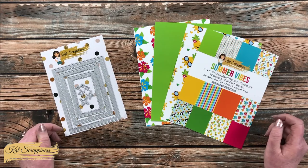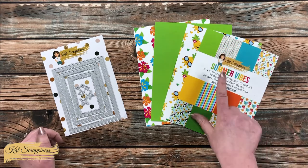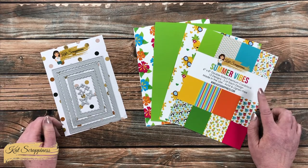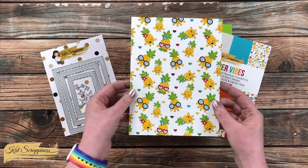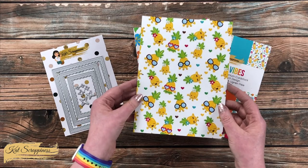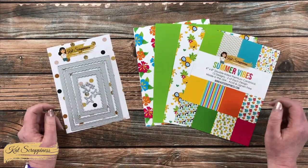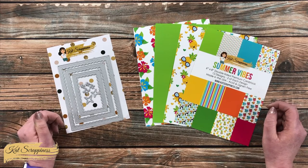If you haven't yet checked it out, Cat Scrappiness just had a huge release called Summer Vibes. There are so many great dies, stencils, stamp sets, and this fun Summer Vibes paper pad. As soon as I saw this cute little page with pineapples, I immediately thought of Hawaii, so I thought today I would make a tropical inspired card. I'll also be using the new A2 reverse scallop die set.